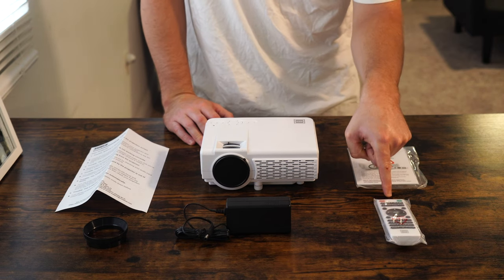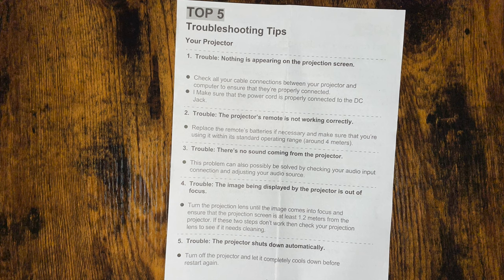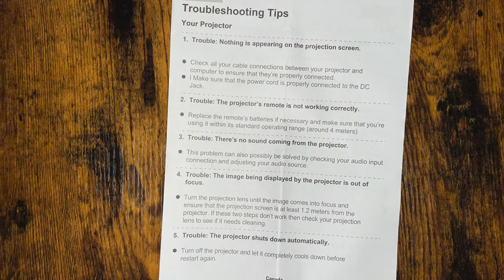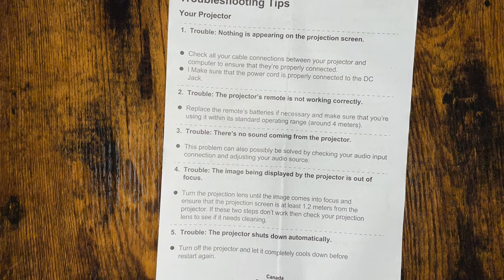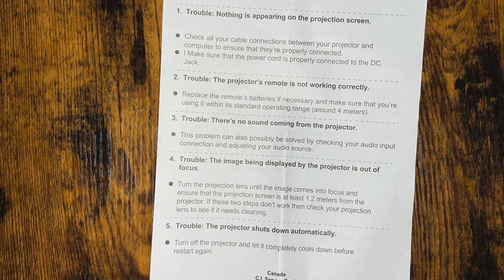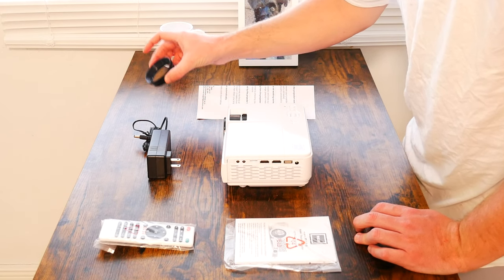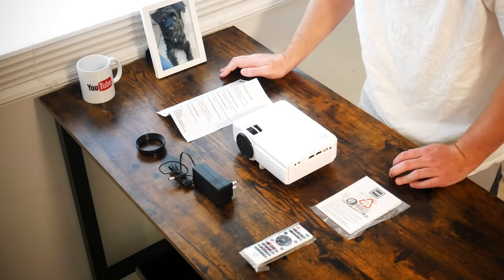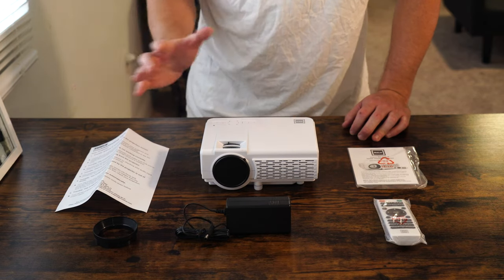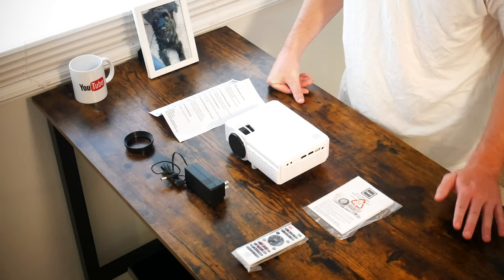In the box you get a remote, a proprietary 12 volt DC power connector, a user manual, the projector itself, and troubleshooting tips which pretty much encompass the entire use case of this projector — so instead of digging through the user manual, use that slip of paper. Last but not least you get a lens hood, which serves no purpose other than protecting the lens if you want to transport this around the house or adjust the angle. If you fear scratching the lens, put the lens hood on. You also get a remote that controls this from up to 15 feet away.